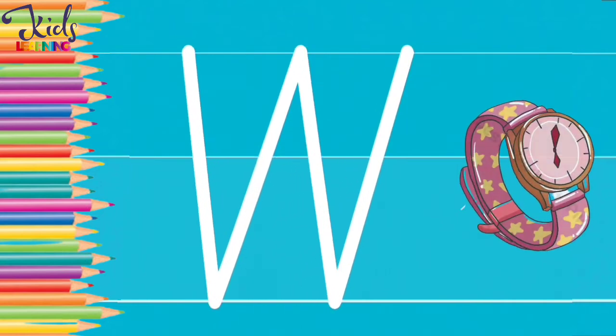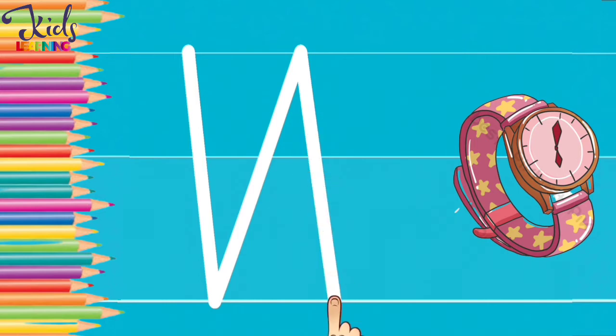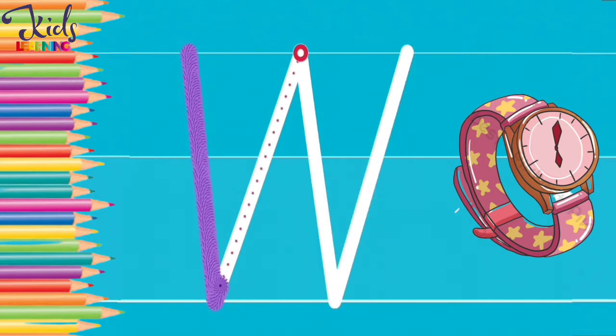W. W. W for watch. Now make a W with your finger.